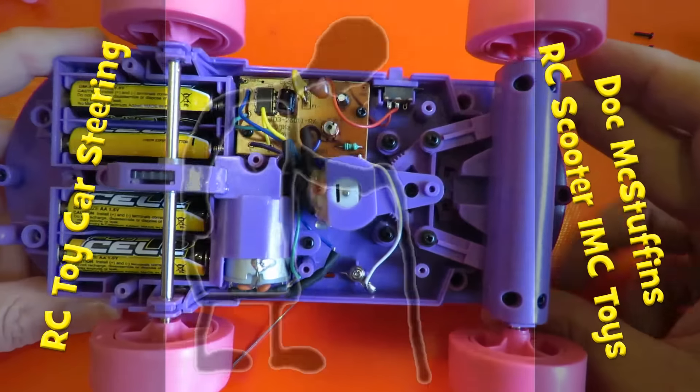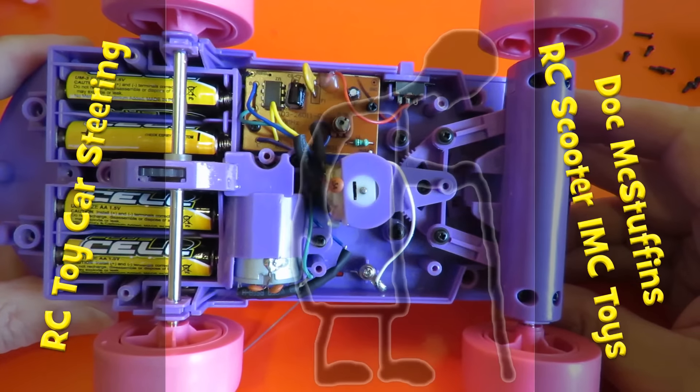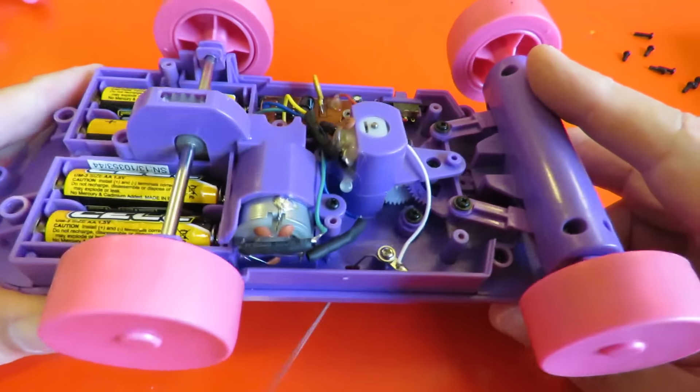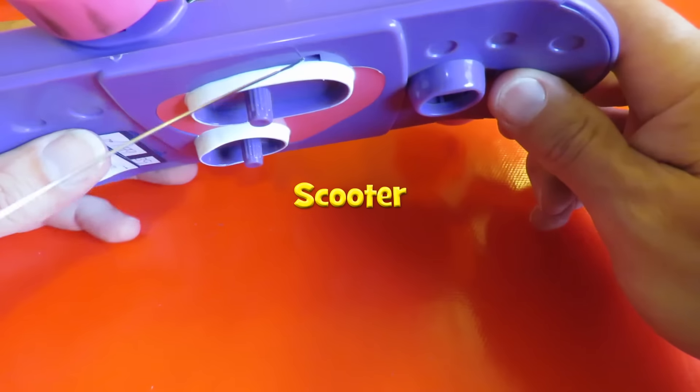Hi guys, another one of my videos showing you the steering on a radio-controlled car, toy car. In fact, this one is a radio-controlled skateboard.